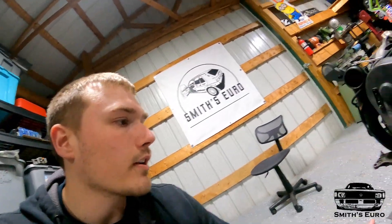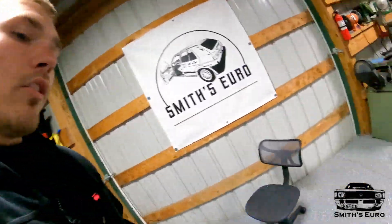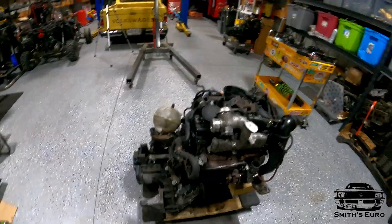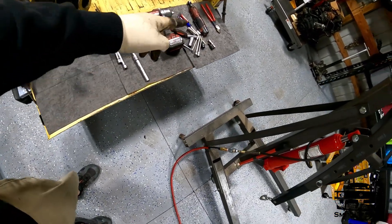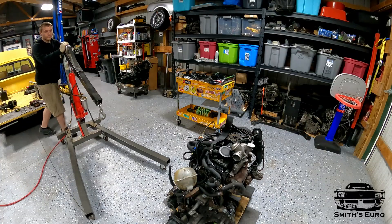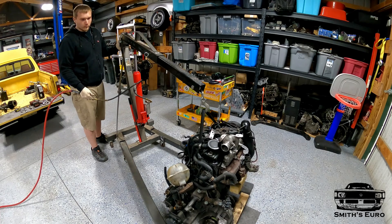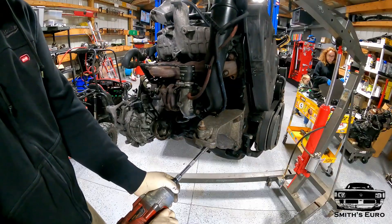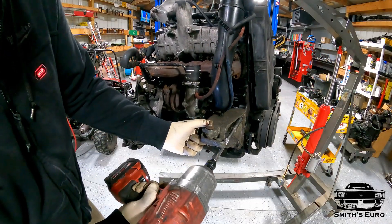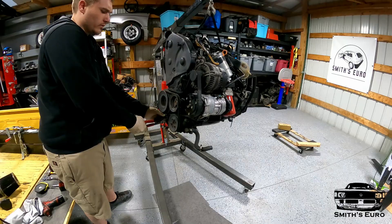We have a lot more stuff to strip off here, like the original Mark III rear engine mount and trans mount. Then we'll get all the new stuff on there. Best thing about having a truck — got a nice workbench right here.